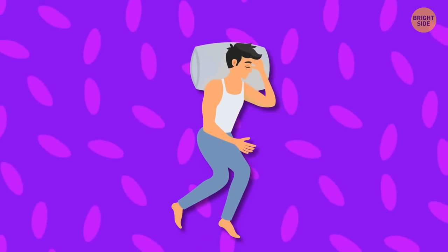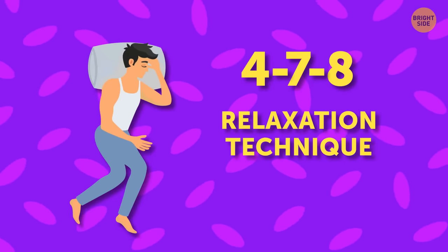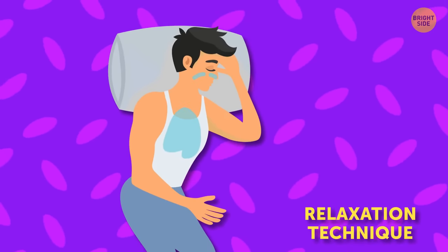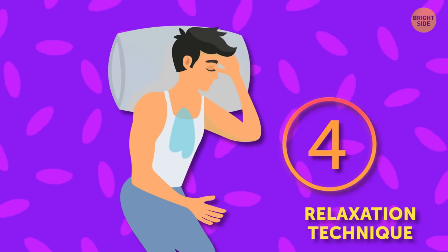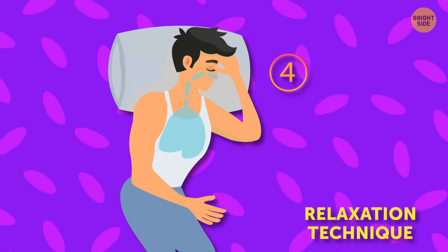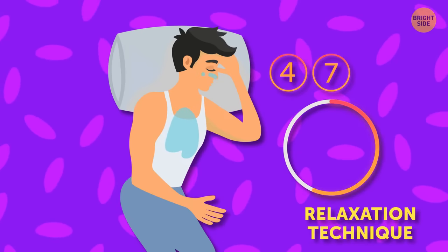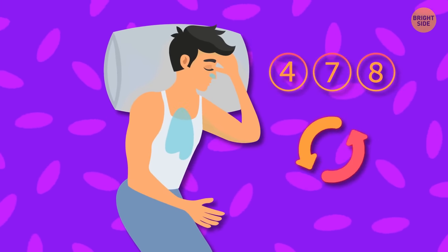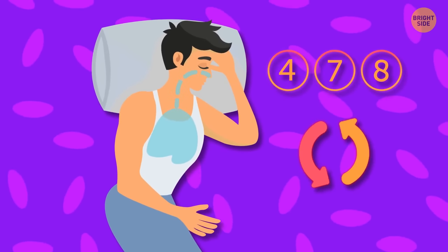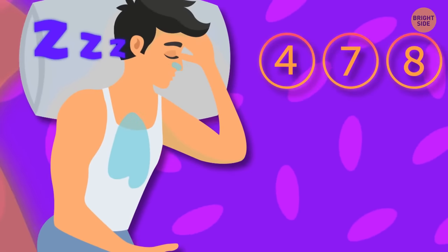You can also try the 4-7-8 breathing technique. First, inhale and exhale fully, then hold your breath while you count to 4. Then inhale, keep the air in your lungs and count to 7. While you're exhaling, count to 8. Repeat that a few times. Your body will regulate oxygen and carbon dioxide, trigger the relaxation response, and you'll fall asleep really fast and stay that way all night.